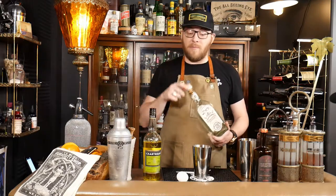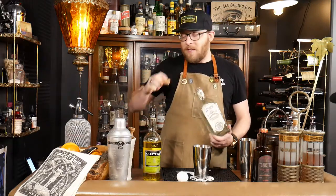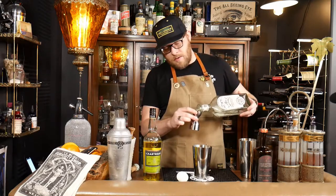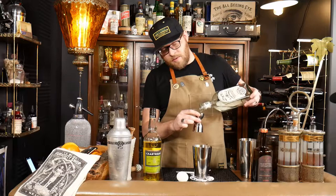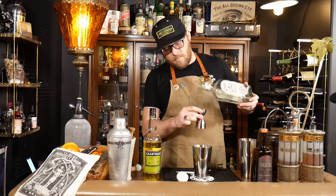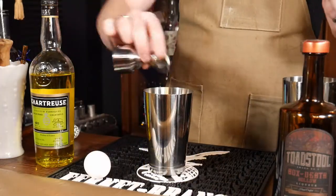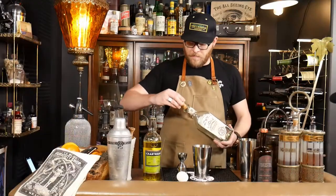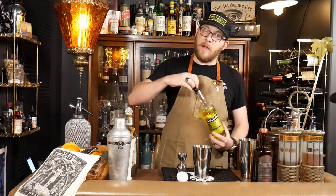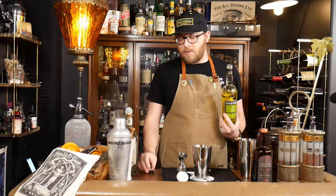First thing we're going to do is start with one ounce of Blanco tequila. Tequila flips are really unusual, but I still think this is going to be a delicious drink. Next, we have a half ounce of yellow chartreuse, which is still an herbal liqueur.